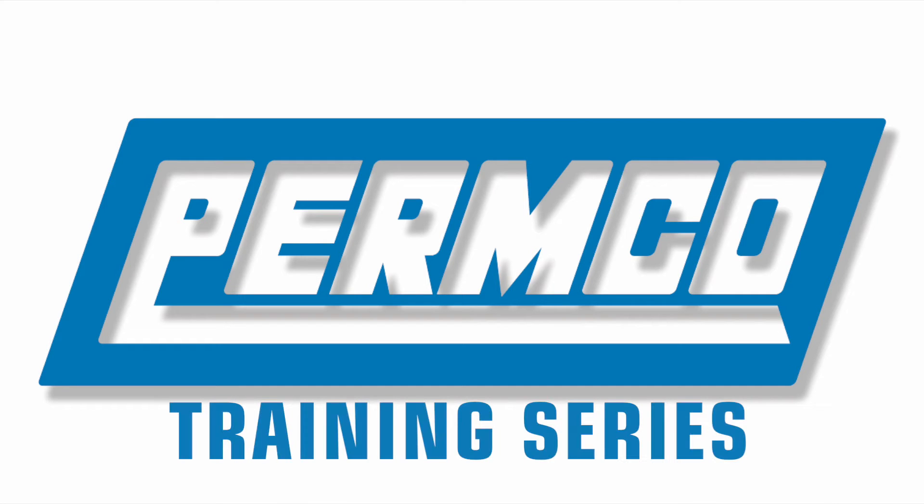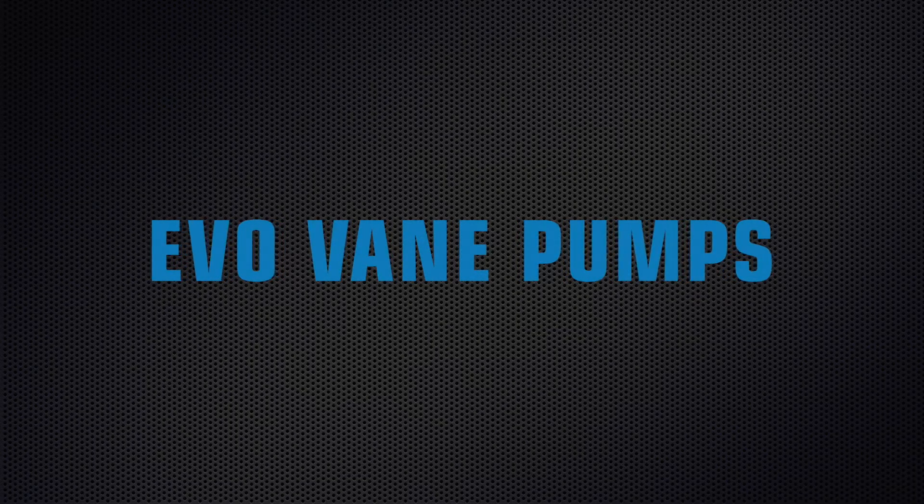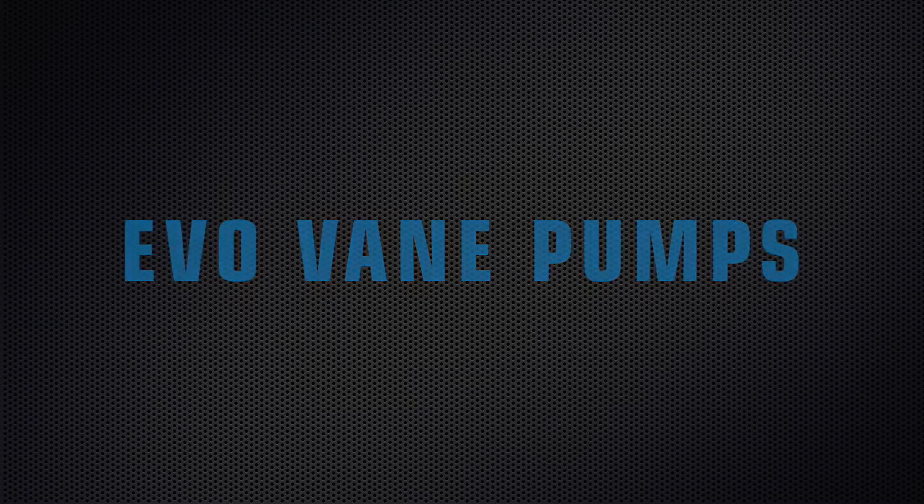Welcome to the Permco training series. In this episode, Matt shows us how to change the porting, change a cartridge, change rotation, and change a shaft on an Evo vane pump.